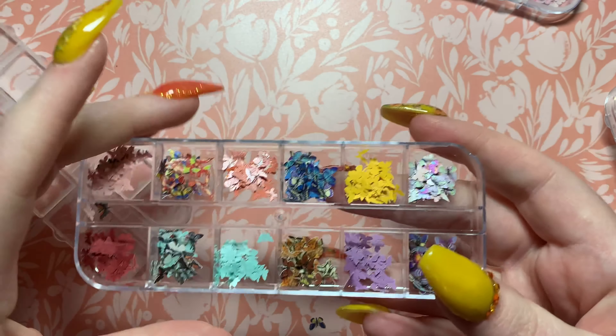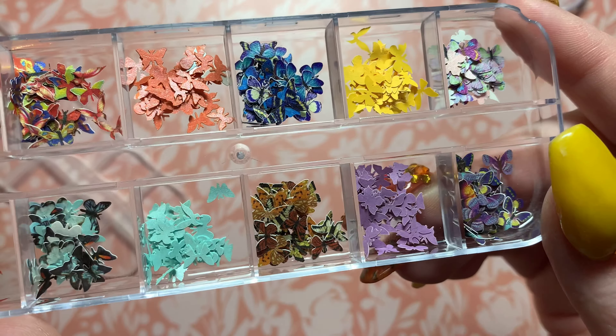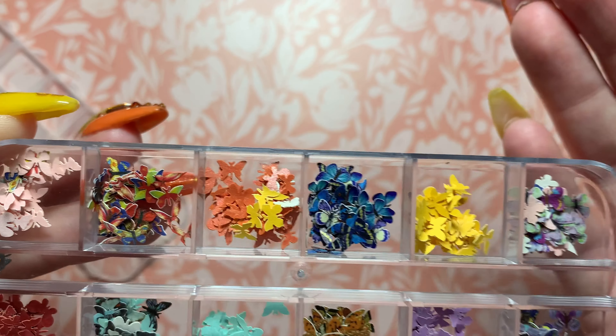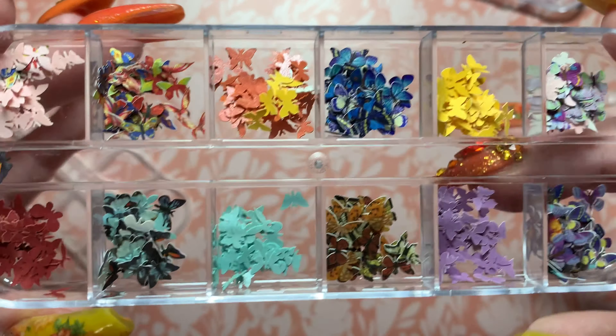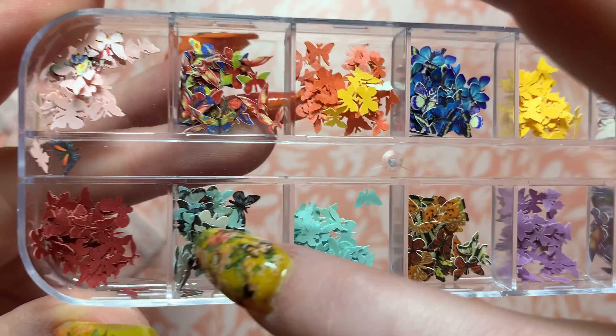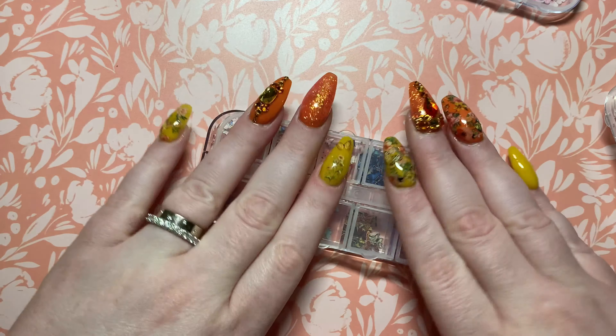Oh wow, this is so pretty — I love that! So we have some pastel ones, or like satin. I love these yellow ones, of course these peach ones — oh shoot. Even these mint ones, these ones are really pretty. So many beautiful ones inside here too — wow, very nice.